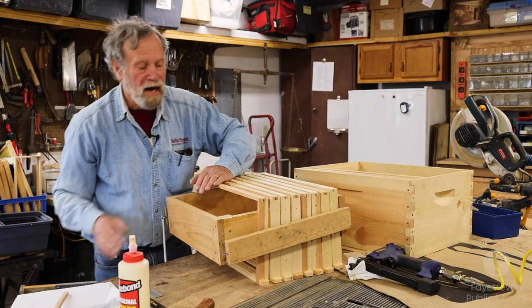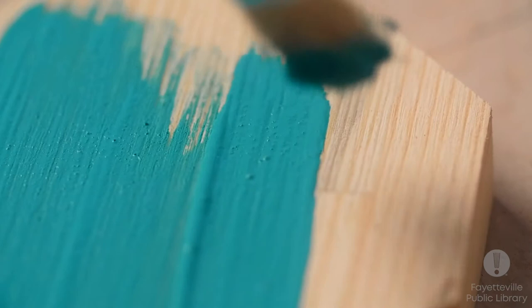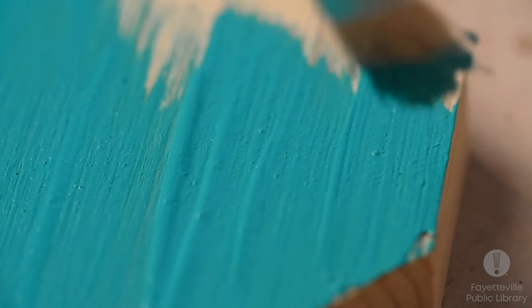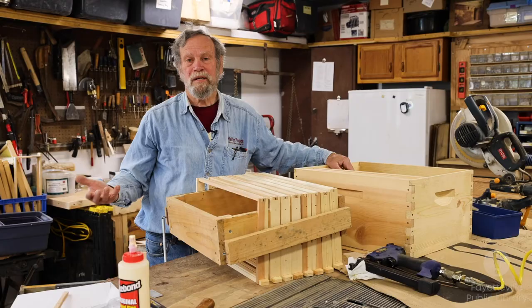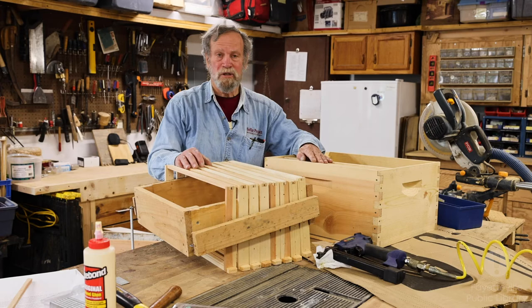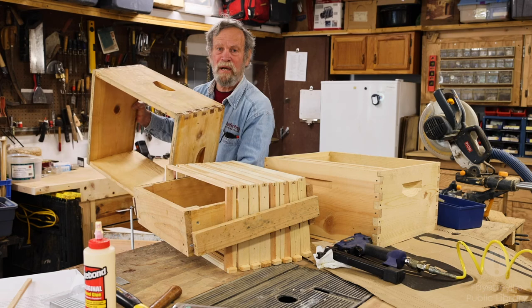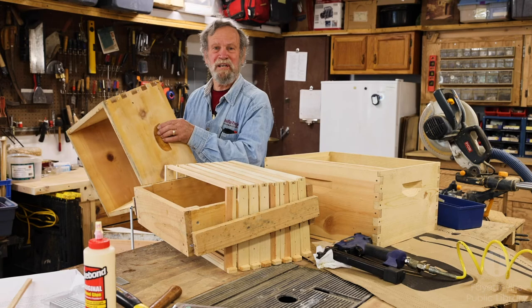I melt the wax in a double boiler with a turkey baster and just brush it on with a paint brush. The hive needs to be painted — painting is important to protect it from the elements, and it also protects the bees. I like to use latex paint because it can breathe. The bees create moisture inside, and with latex paint that moisture can get out, but it's still waterproof enough that moisture doesn't get in from rain. This hive is going to be painted for inside the library for educational purposes.